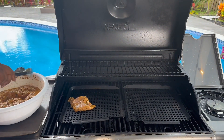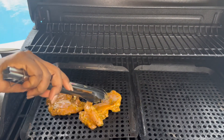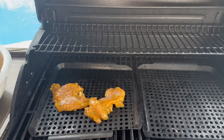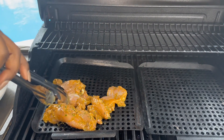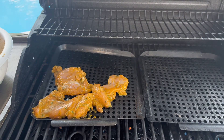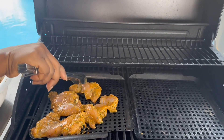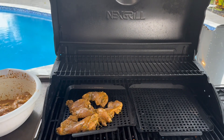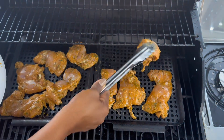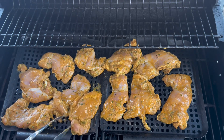Now it's grilling time. If you guys enjoy the video so far, please consider subscribing to the channel — you will not regret it. I have some great recipes coming this summer, and please remember to like the video.